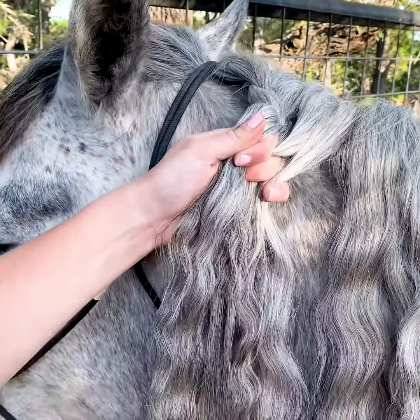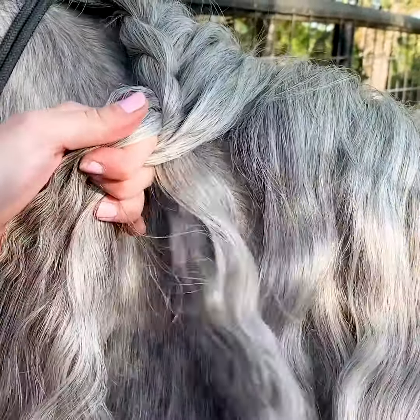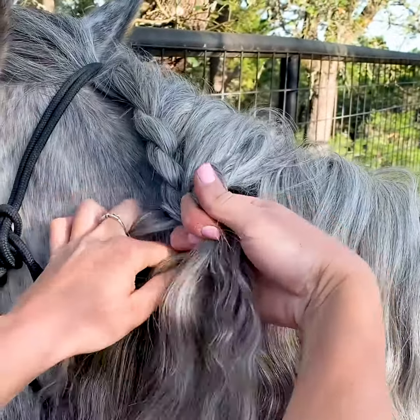You really want to make sure everything's nice and clean when you're doing this. Take it over, and then we have this piece right here — take it over.